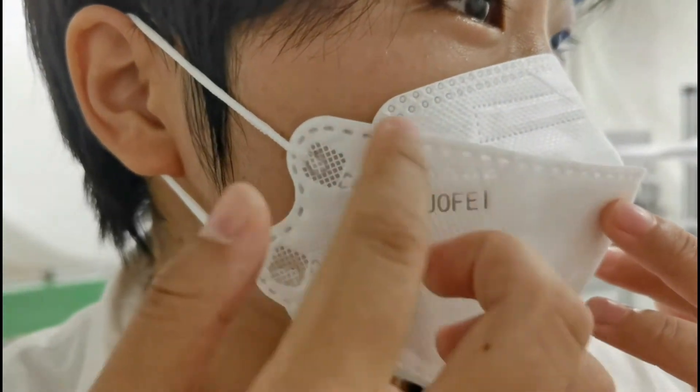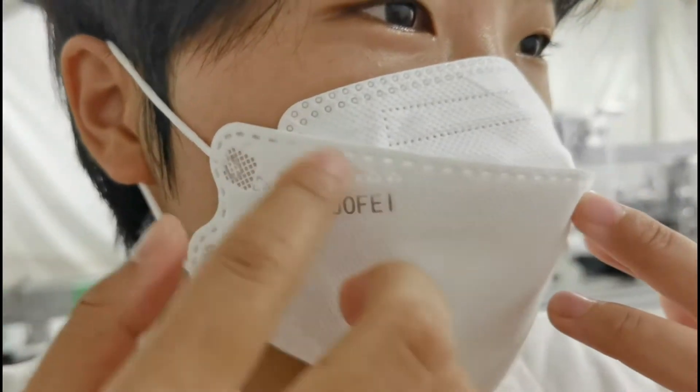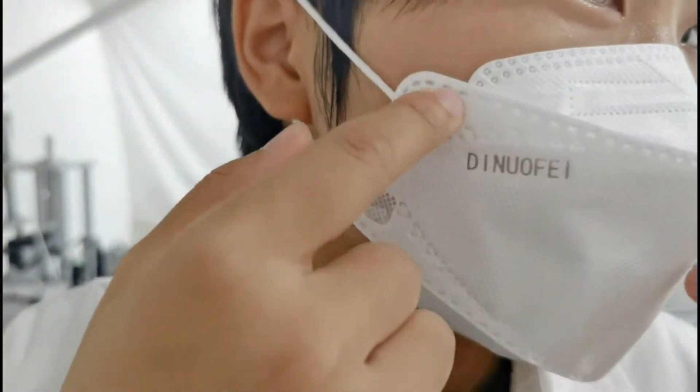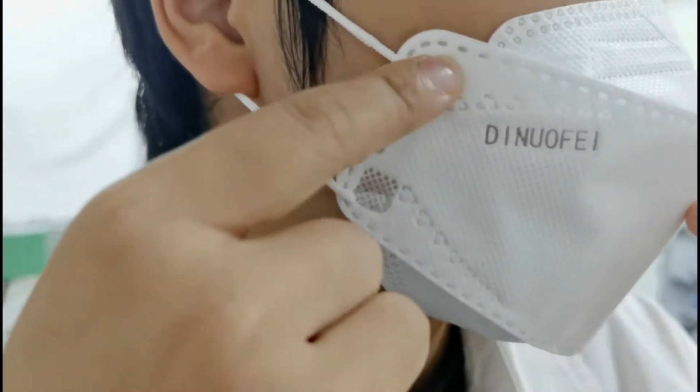When we do a customized logo, we can design any logo for you. When the welding spot is square, we can also change it to any shape we want.